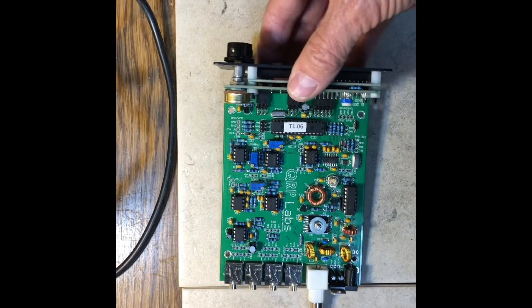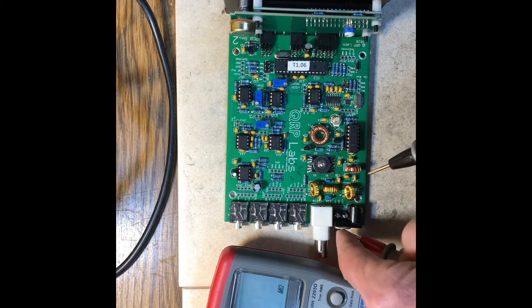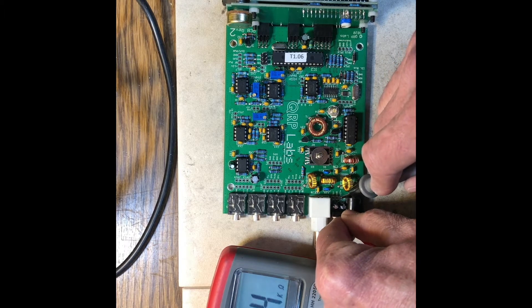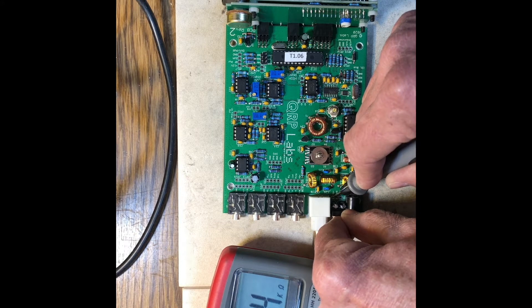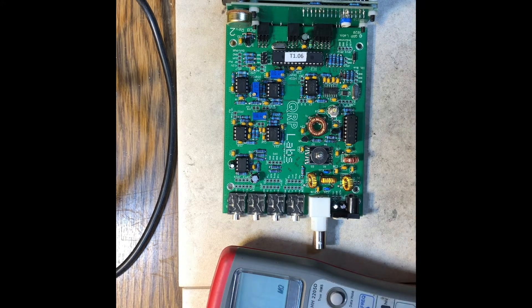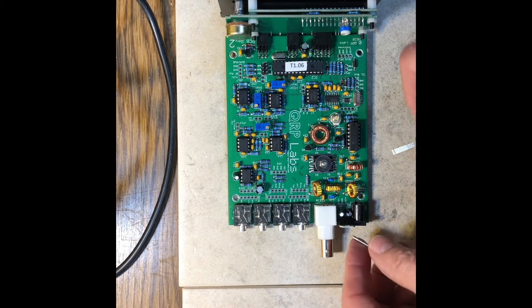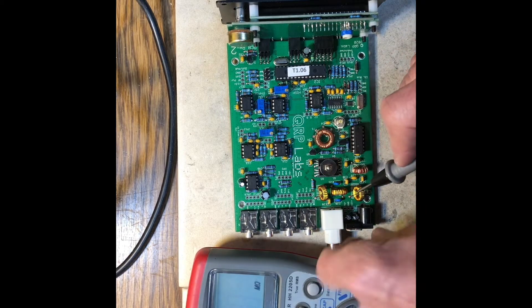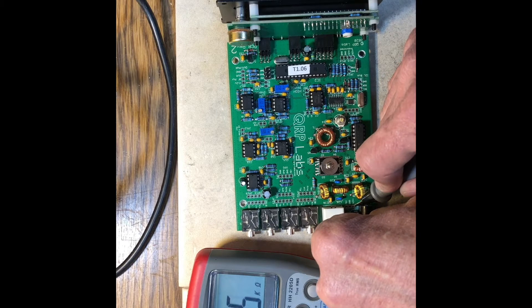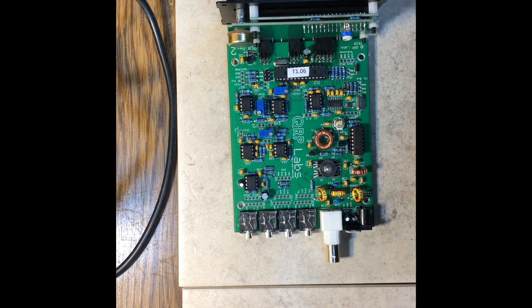The next step is to use the ohmmeter before putting any power on this thing and check for shorts on the 12-volt line to ground. That looks good — it's building up a capacitor in the kilohm range. And look at the 5-volt line — same thing, there's not a short there, so it shouldn't hurt anything to turn power on. With power turned on, it's still looking good there. Ready for the next step.